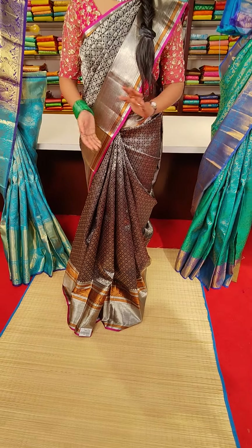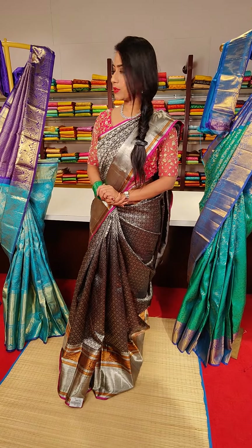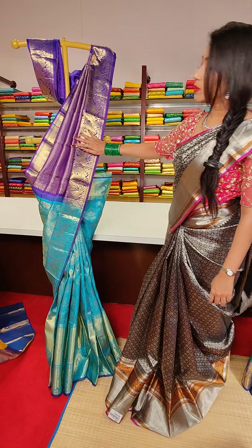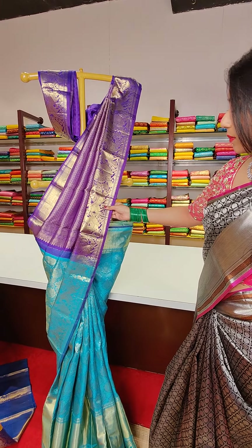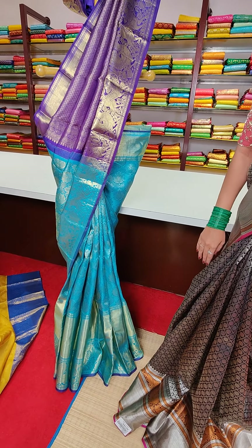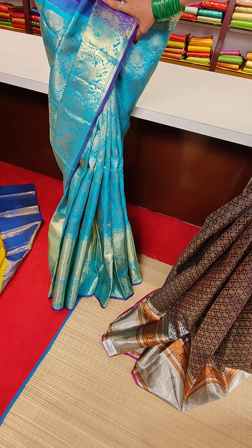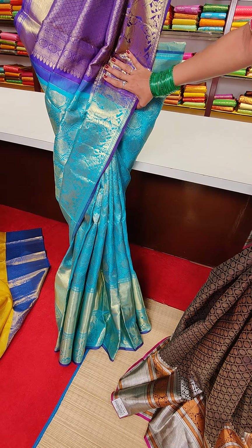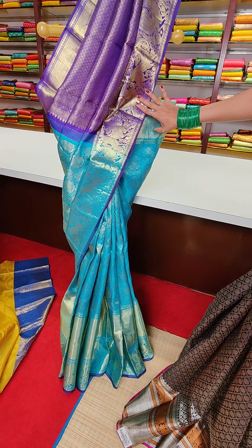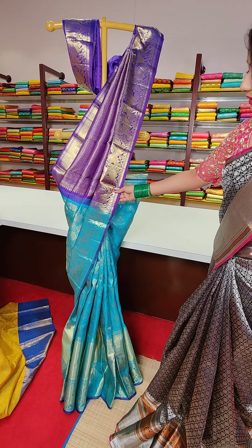This is a lovely saree. Moving on to the next saree — this is in blue and navy blue colour combination. All over the saree we have sky blue colour with lotus motifs. And on the borders, we have animal motifs — peacocks and elephants — with golden zari work.